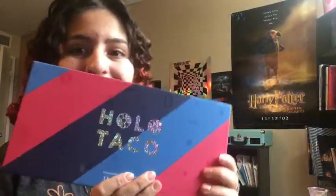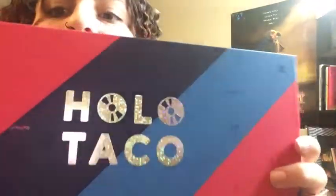Hey guys, what's up? It's your girl Sarah Beckett again with another video. In this week's video, as you can probably tell by the title, my Holo Taco package just came in the mail and it looks like this. It's holo — you can't really make out the logo because of the phone camera quality.